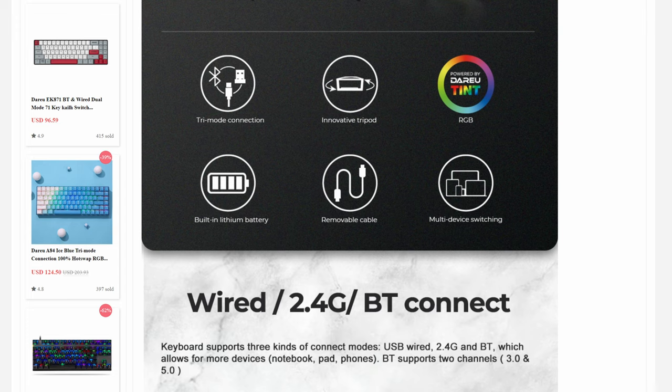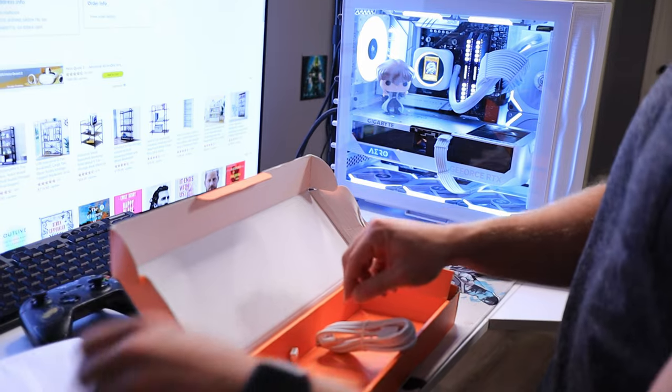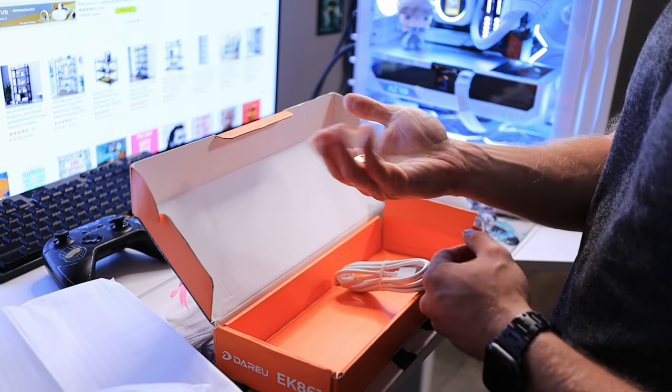On top of that, it has three different modes of connectivity. You can connect this keyboard to any of these devices or operating systems over a wired USB connection, a Bluetooth connection, or my personal favorite — the 2.4 gigahertz dongle that is included in the box. Honestly, this is the best way to connect any wireless device, because it ensures the best connectivity with the lowest latency possible. Obviously nothing will ever be better than a dedicated wired connection, but if you're going wireless, a 2.4 gigahertz dongle will always be better than a local Wi-Fi or dedicated Bluetooth connection.